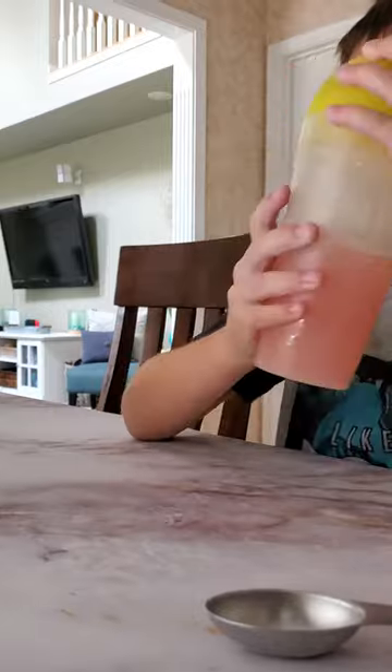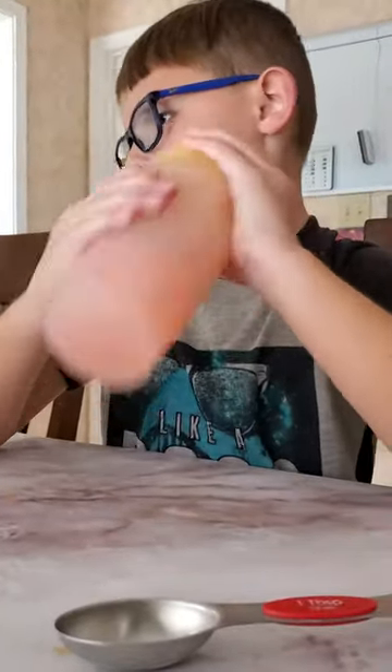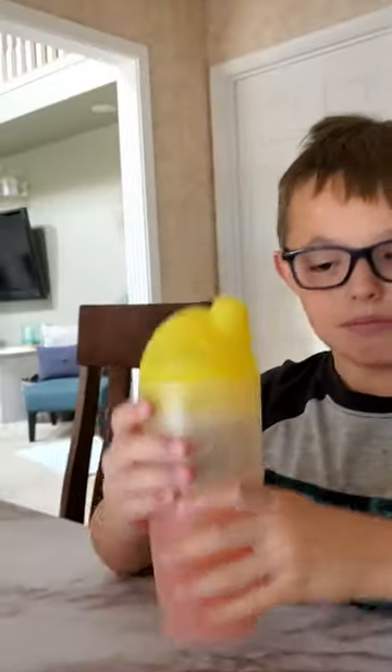Hold the top — just in case. Shake it really good. It's a big shaker. Think it's mixed up? We need to shake more, a little bit more. That's good. If you think it is, you're looking at it.